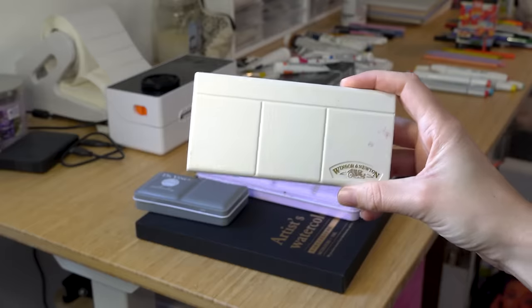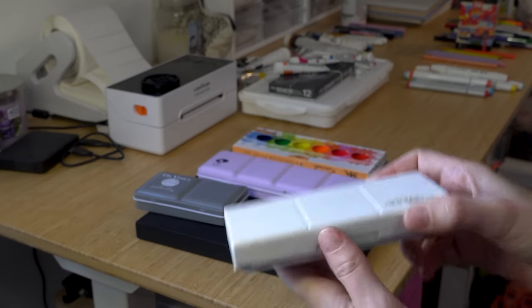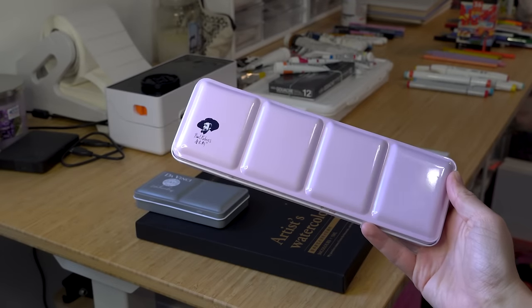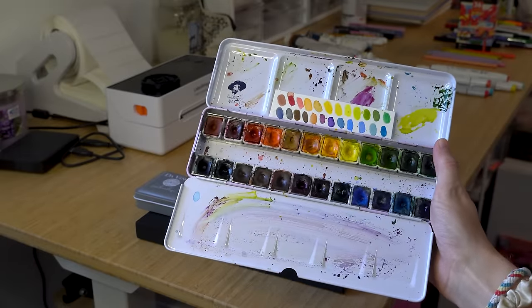Now we're going to move on to paints, starting with watercolors. I really like the Winsor & Newton travel palette — about $30 and it's lasted a really long time, so worth it. There's one blue in there that I love, but I've kind of moved past that phase. What's replaced it as my go-to is the Paul Rubens palette, solely because I love how many color options there are — great saturation, they look really nice. I definitely like them.